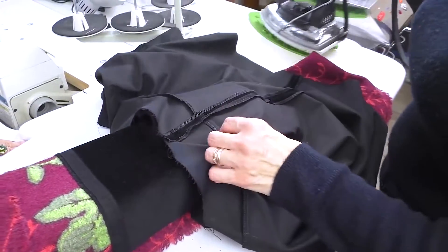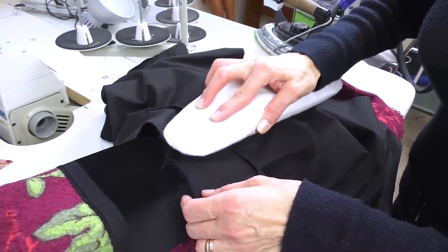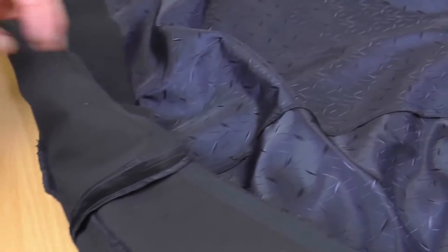We are pressing the side seam open. You shouldn't press it with an iron too hard. The skirt itself is ready.